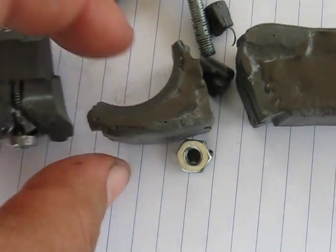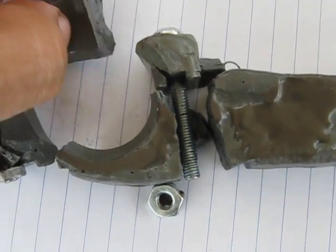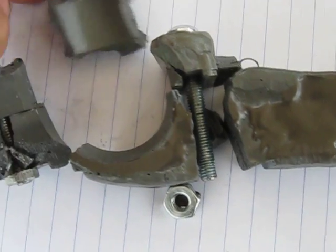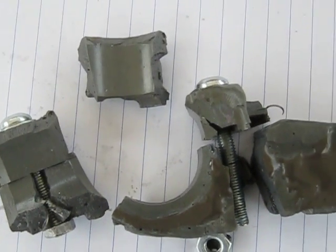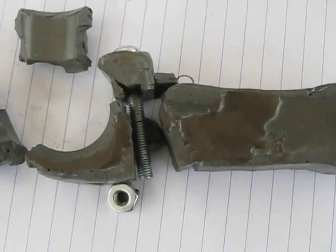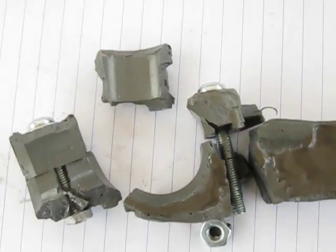If anybody has a better analysis of this than I do, please share it with me. It's got the V on this side, and that's the side towards the outside of the crankcase.